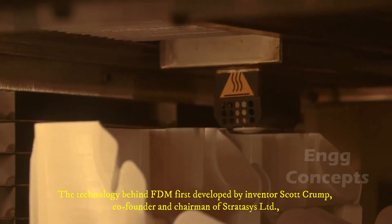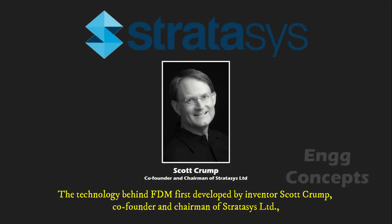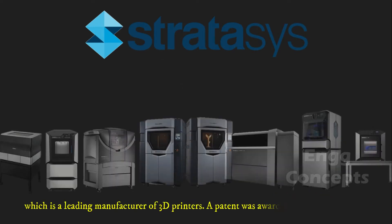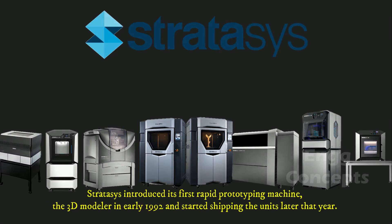The technology behind FDM was first developed by inventor Scott Graham, co-founder and chairman of Stratasys Limited, which is a leading manufacturer of 3D printers. A patent was awarded in the US in 1992. Stratasys introduced its first rapid prototyping machine, the 3D Modeler, in early 1992 and started shipping the units later that year.